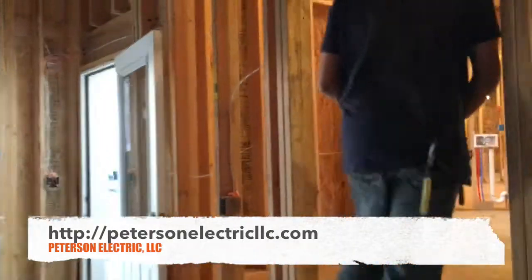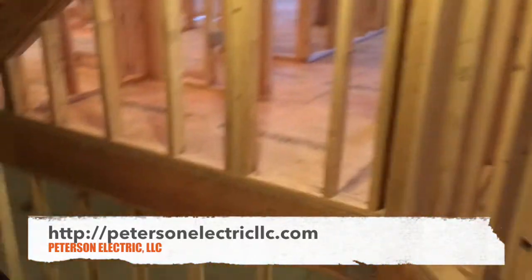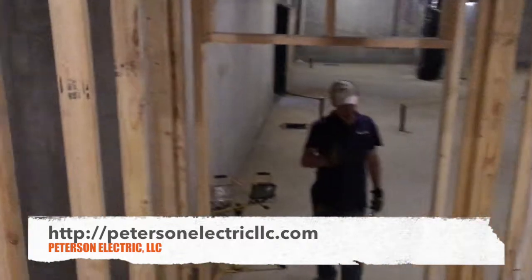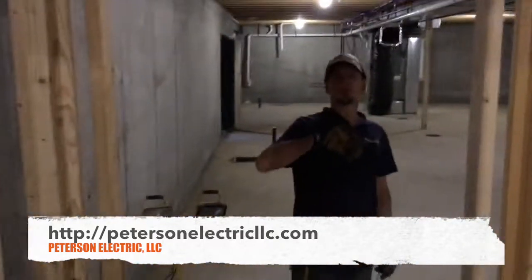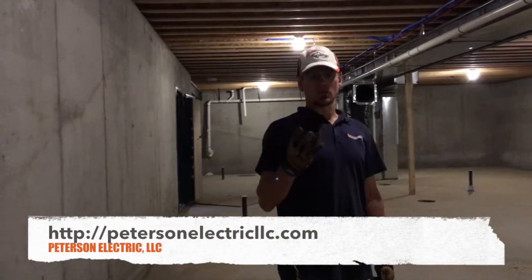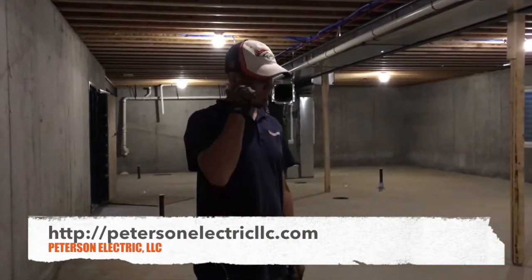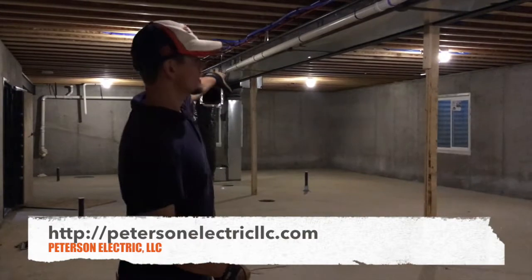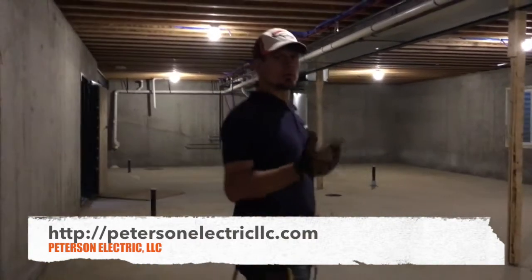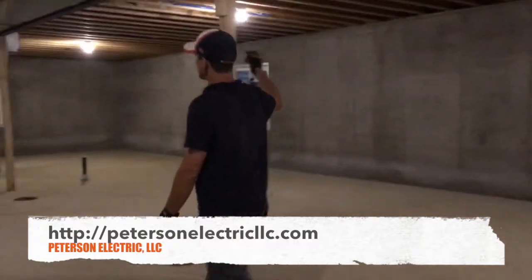This is another example of 14-3 wire — you're going to use it for your three-ways, four-ways, and five-ways. In this house I actually had three three-ways, two four-ways, and one five-way. A five-way is an example of going from the back porch to the master bedroom to the entry and over to the kitchen. That was for the living room can lights — we just took a 14-3 all the way through.